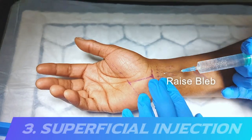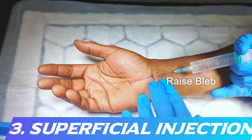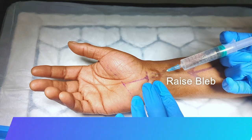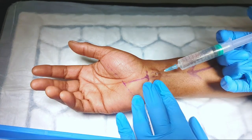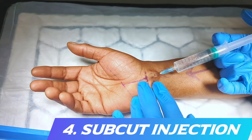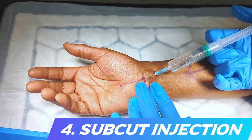A very superficial bleb of local anaesthetic is injected initially. After giving this a few seconds to work, local anaesthetic is then injected subcutaneously from the area already anaesthetised, advancing along the incision line.